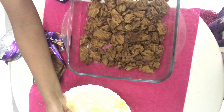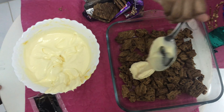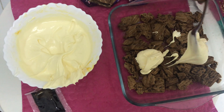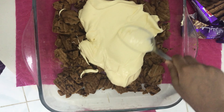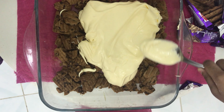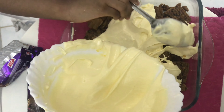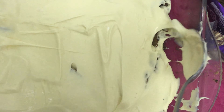And now I will add the whipping and caramel cream. Add it in and spread it. Add still more — add it everywhere and spread it everywhere.